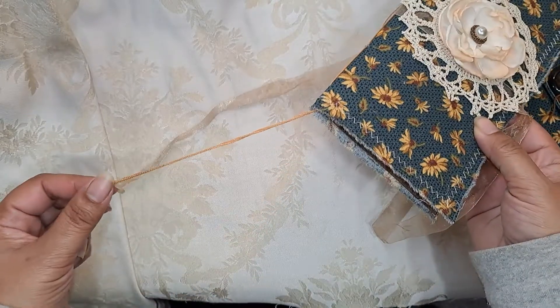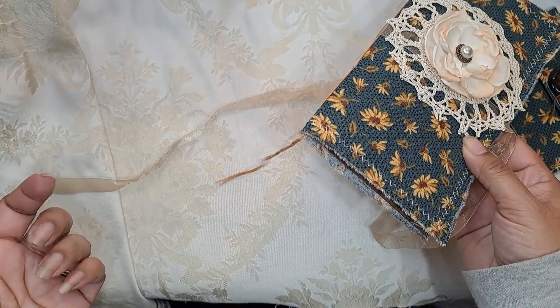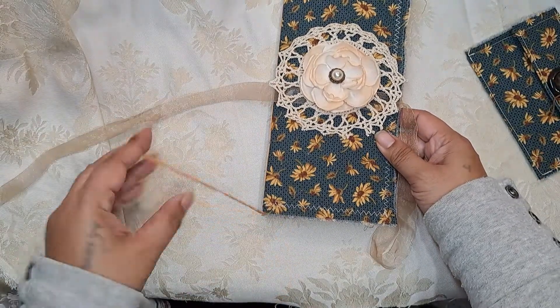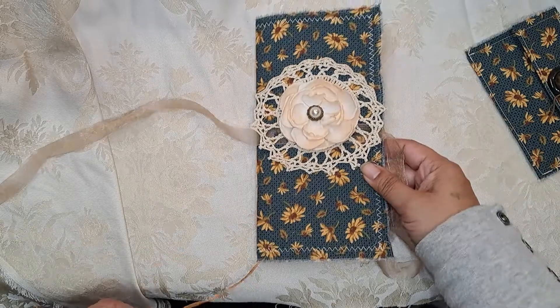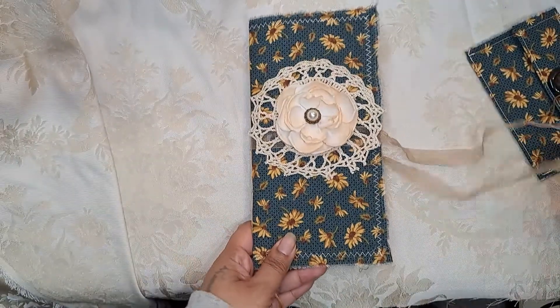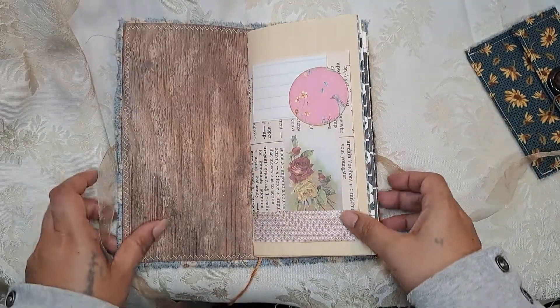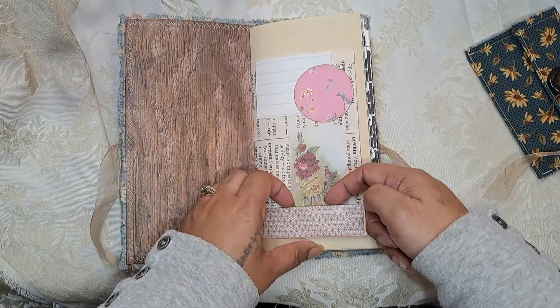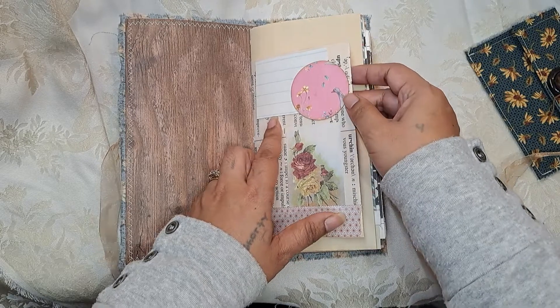I also left the string long because, since you'd be completing it, I don't know if you want to do some dangles. If not, you can definitely just cut it down to where you want it. There are some tuck spots in here — like there's one right here.